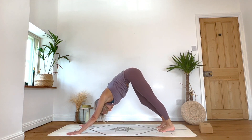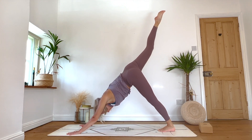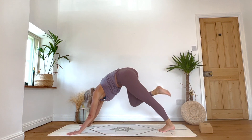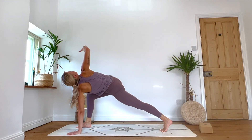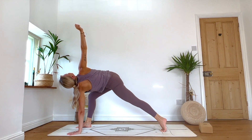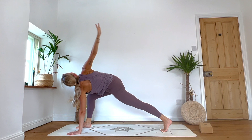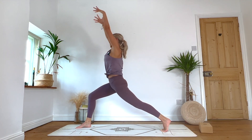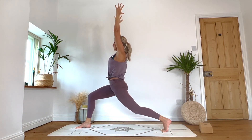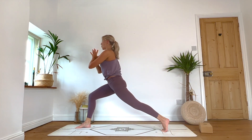Right side goes again — inhale right leg lifts, exhale step it straight through. Inhale: easy twist, right arm lifts, open the chest. One deep breath. And then that right arm sweeps behind — look forward. High lunge, reach the arms up again. Inhale to lengthen, exhale to squeeze the glutes and ease into that lunge. Inhale: hands come to heart centre, shift the weight forward.